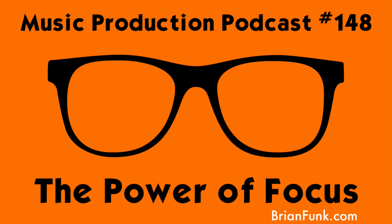Hello, and welcome to the Music Production Podcast, the show about all things making music. Anything related to it, we're happy to go into here. My name is Brian Funk. I am your host. I'm a musician, producer, Ableton certified trainer.